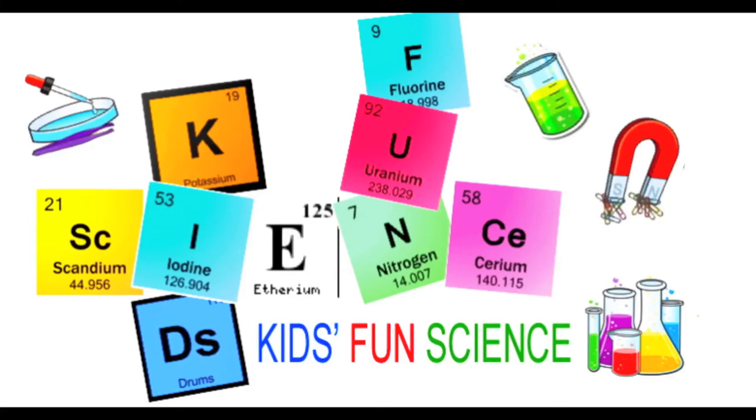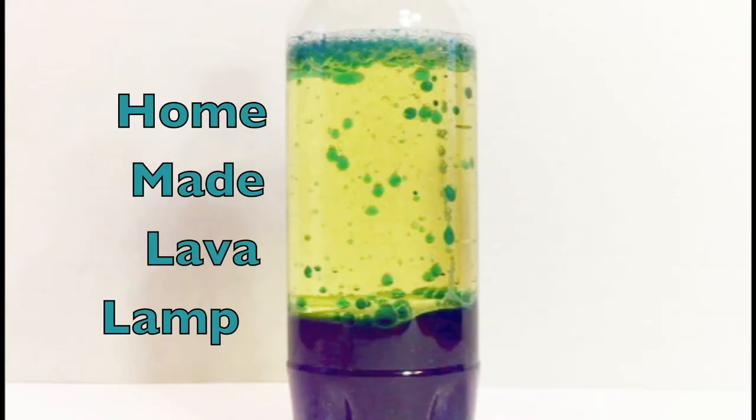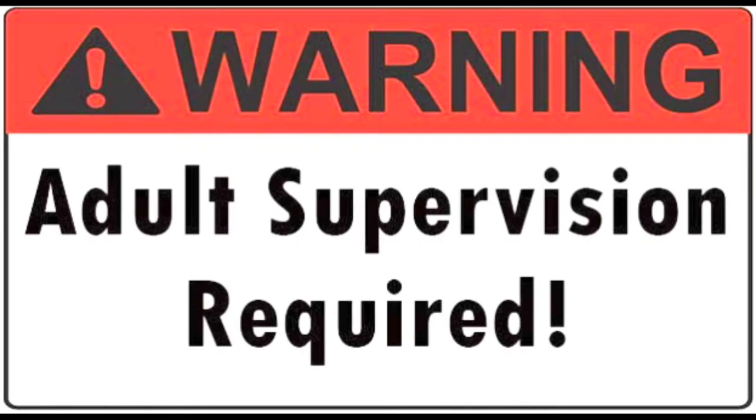Welcome back to Kids Fun Science. My name is Ken and today's experiment is the homemade lava lamp. As always, adult supervision is required.